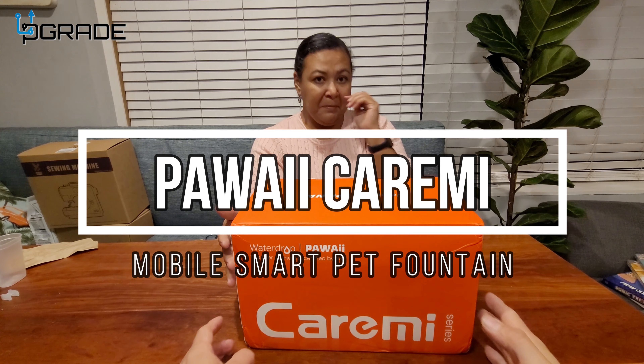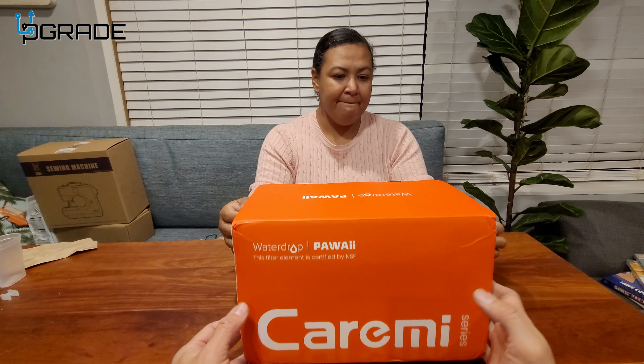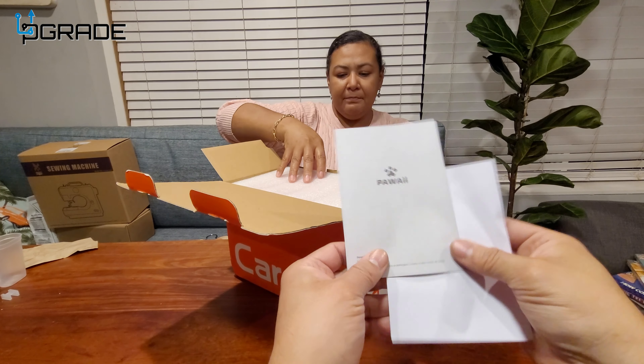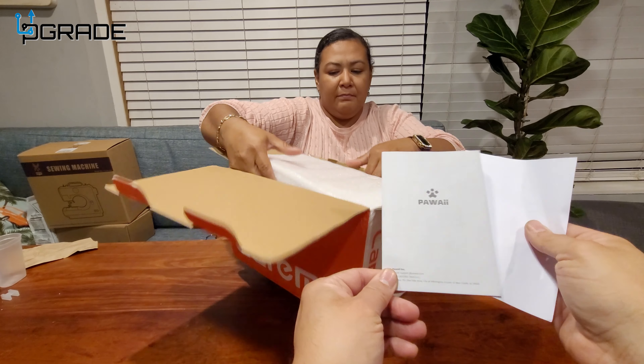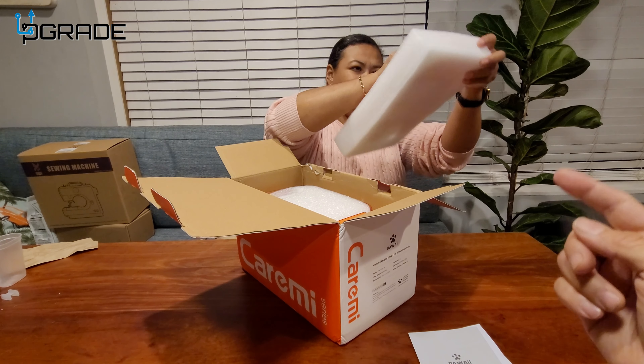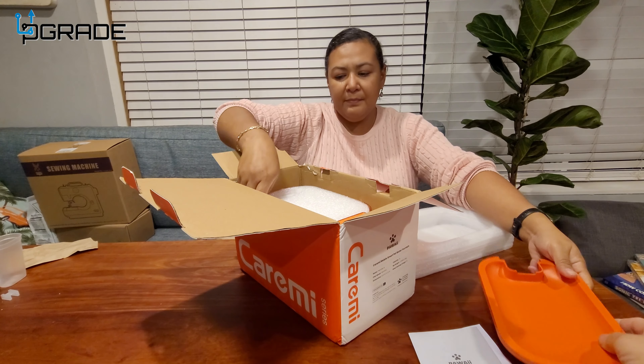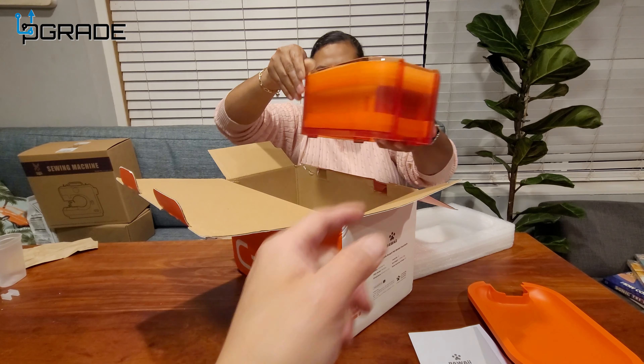Today we're going to bring in a water filter for your cats or dogs. We're going to open it up and see what you get. In the package you get the manual, the warranty information, and a couple covers that you need to be aware of.